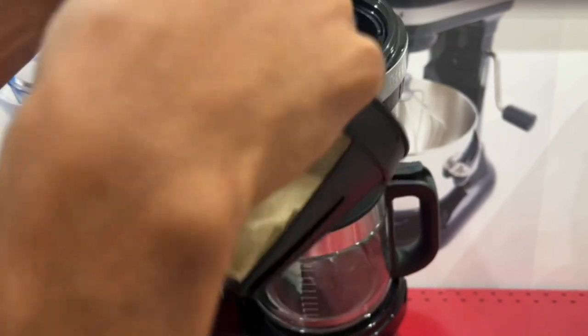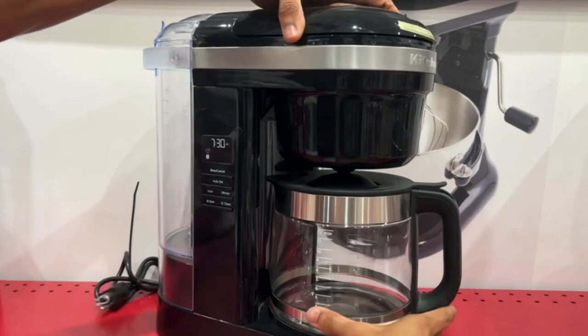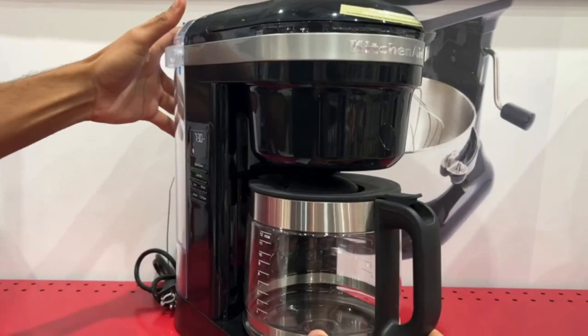KitchenAid's coffee machine is available in a variety of colors, including onyx black, white, and matte gray.